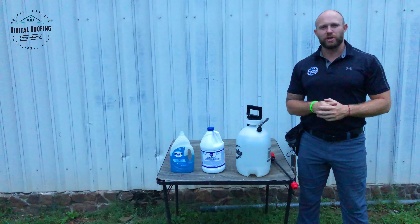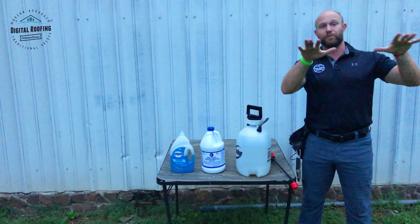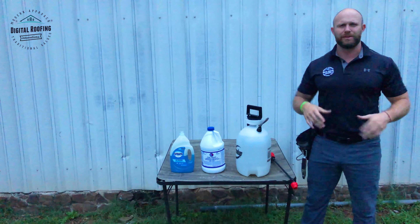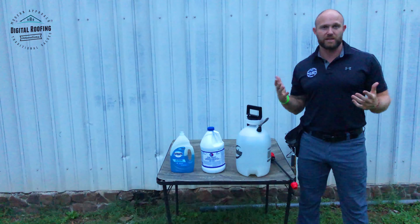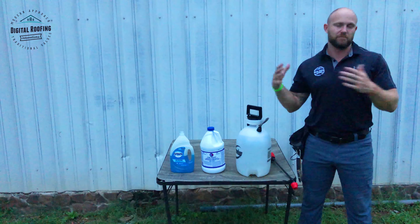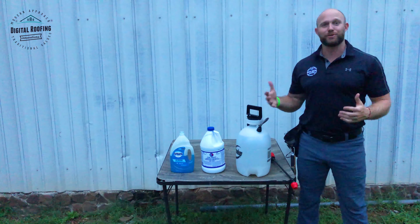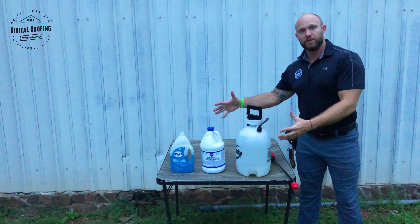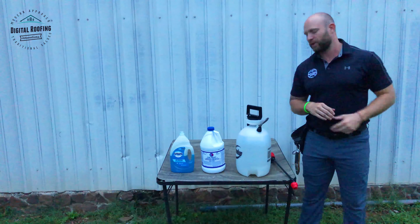I promised I'd show you how to clean your roof. My roof is going to be clean because I clean it once a year. All my neighbors always comment — they say, 'Zach, do you have some kind of special shingles on your roof because your roof always stays clean?' No, that's because I do maintenance on it once a year. Lord knows the roofing contractor in the neighborhood doesn't need to have a bad roof. I'm going to show you how to do this with just simple household chemicals to keep your roof looking great for years.